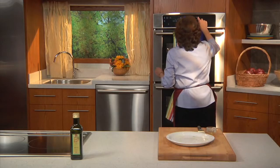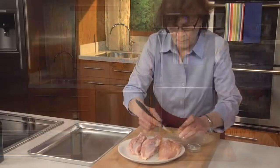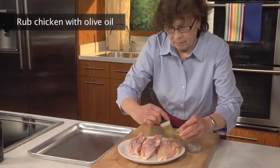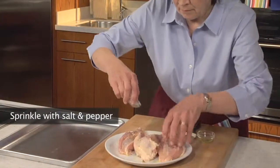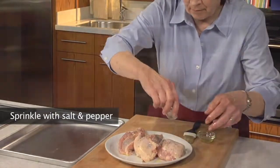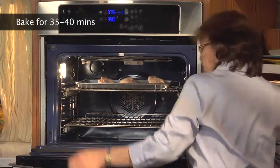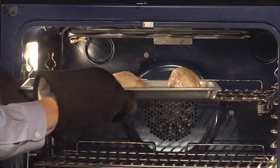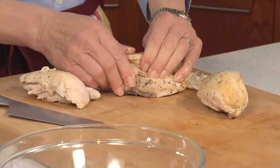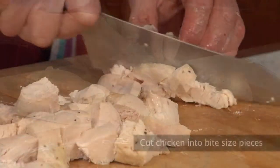We start by preheating the oven to 375 degrees. We then rub the chicken breasts with two tablespoons olive oil and sprinkle them on both sides with a half teaspoon salt and a quarter teaspoon pepper. They are baked on a sheet, skin side up, for about 35 to 40 minutes, just until done. They are removed from the oven and cooled until they can be handled, then we remove and discard the skin and bones and cut the chicken into bite-sized pieces.